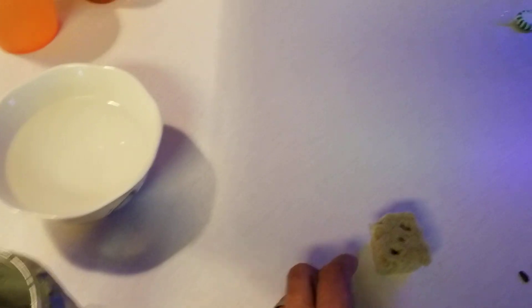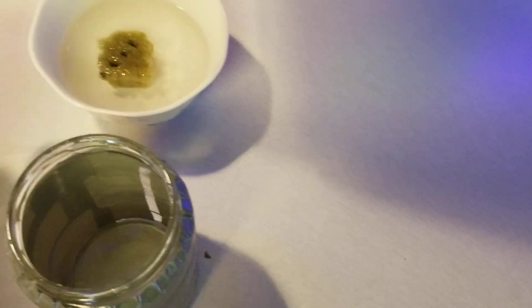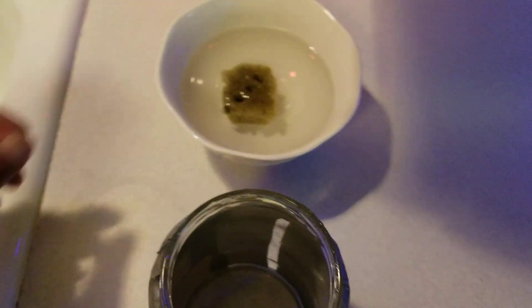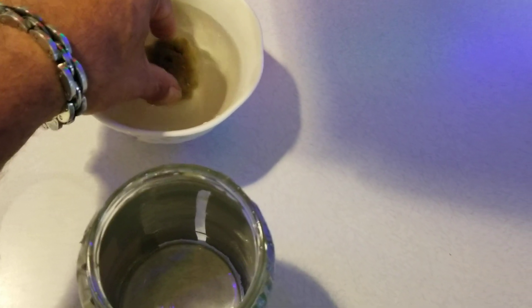So this is tap water right out of the tap — I didn't do anything with it. I'm gonna soak the rockwool cube. It doesn't take very long. Make sure it soaks everything in.